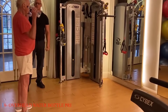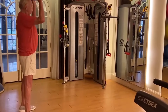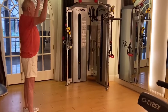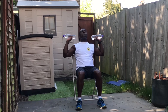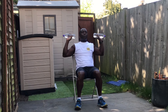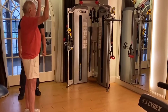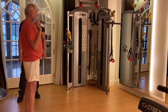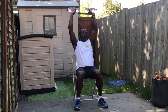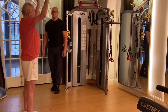Nine: Overhead Water Bottle Press. The overhead water bottle press engages multiple muscle groups, including the biceps, shoulders, and core, offering a full-body workout for seniors. By incorporating this exercise into their routine, older adults can improve upper body strength and stability, enhancing their ability to perform tasks that require overhead reaching and lifting. This exercise can be performed using water bottles or light dumbbells, allowing seniors to adjust the resistance to their individual fitness levels. Overhead water bottle presses can be modified to target different areas of the shoulders and triceps.